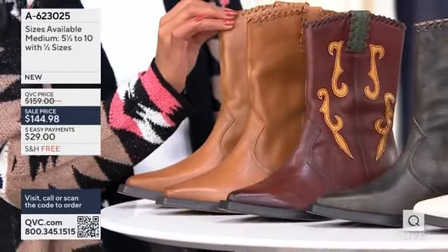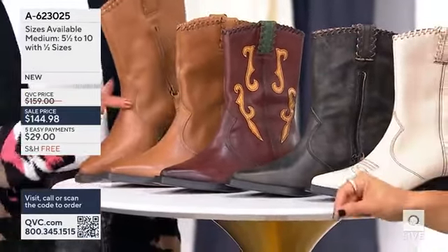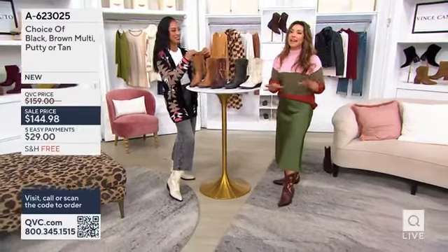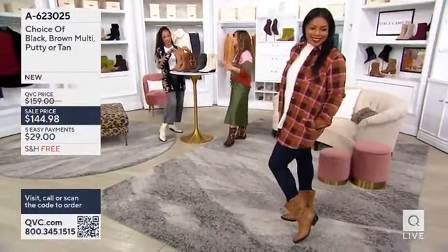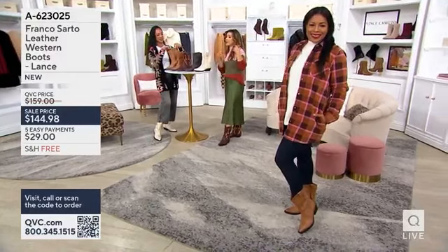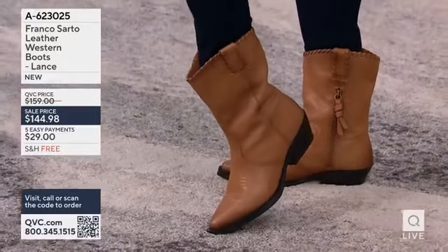My husband has been begging me to go line dancing, and my first thought as a true fashion girl was, well, what do I wear? You've got to have a Western boot. But it goes so much more beyond that — it is such a pillar right now in fashion. You can see with Alicia's outfit, she took this very sleek suede in our Today's Special Value, but now gave it some fun personality with the Franco Sarto Western boot. So you really get to have fun with this.